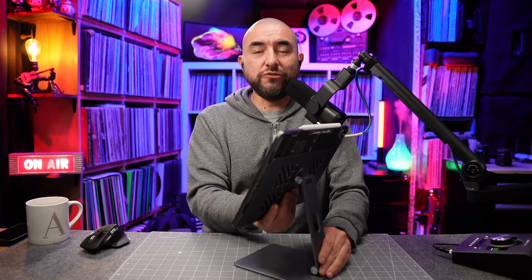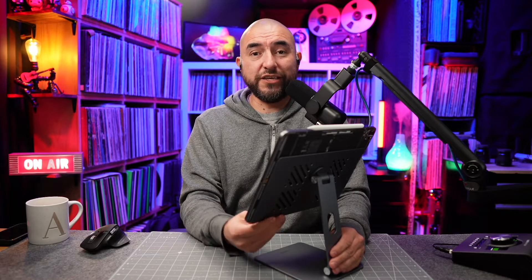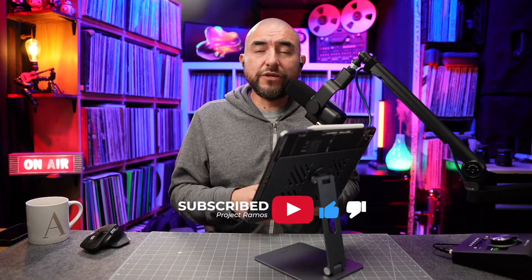It's definitely a very good stand that I'm enjoying using here in my studio as well as in the office. Be sure to subscribe to the channel so you get notified the next time we upload a new video. And if you found some value in this video, hit that like button. I'll see you on the next one.